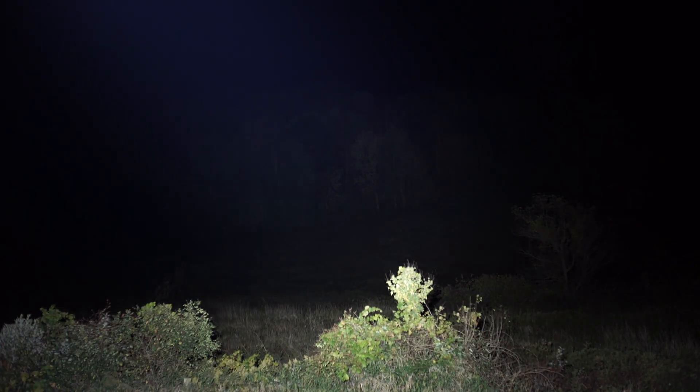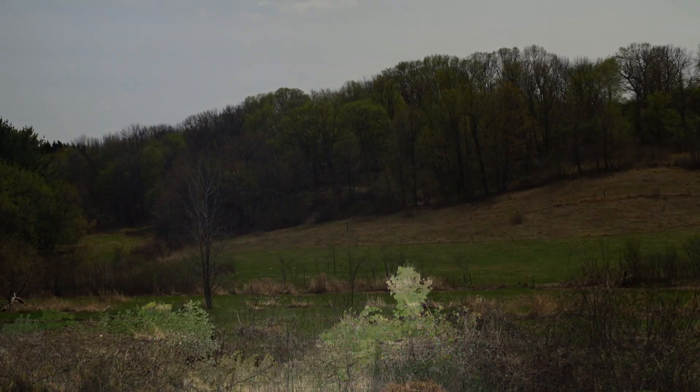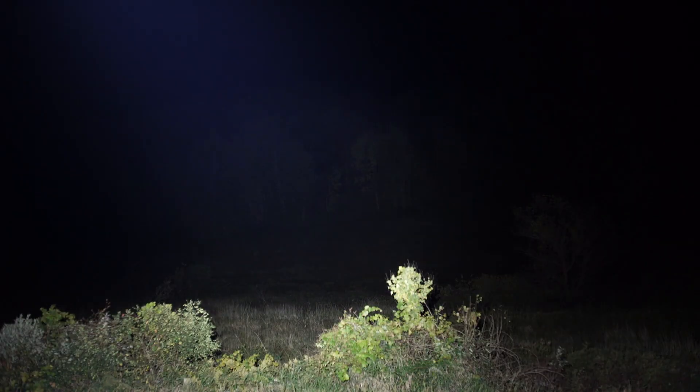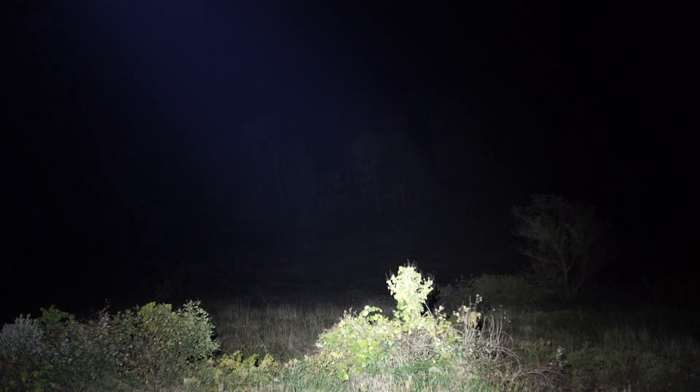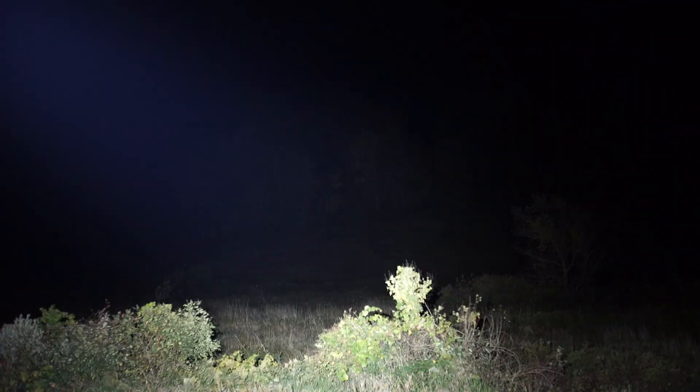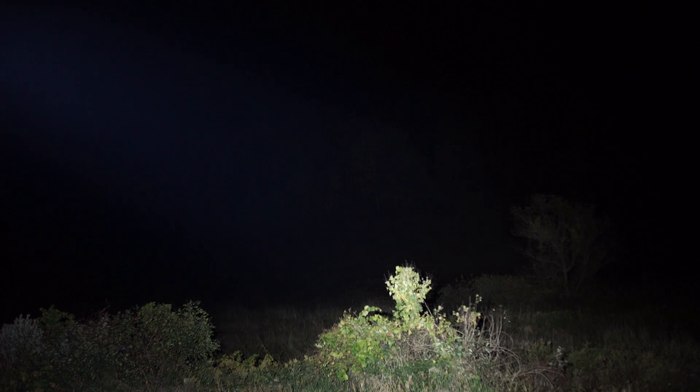Let's give it a little more of a challenge - that hillside is upwards of 300 meters back there. The ThruNite is doing a pretty good job at 300 meters. That's the ThruNite, then the Olight - you can see it just diffuses out too far, even with that convex lens setup. At longer distances, the ThruNite is clearly out-doing the Olight.